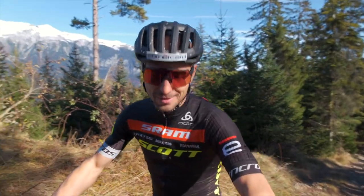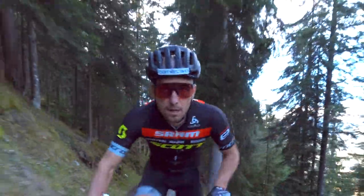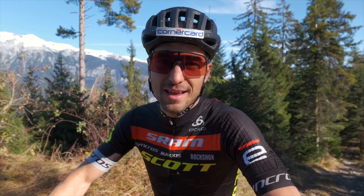On climbs like this, it's amazing to transfer all your power into a forward movement. And if it's light, it even goes easier.